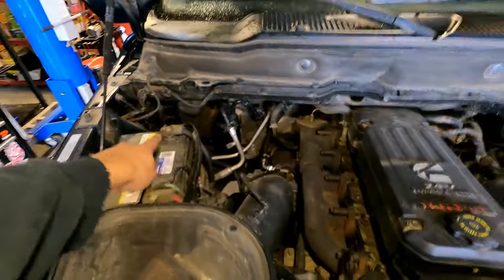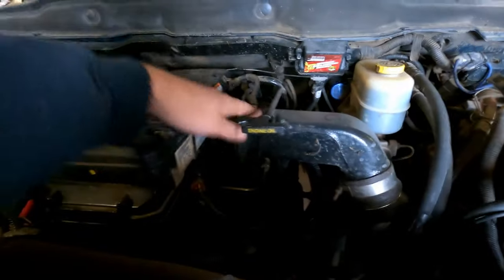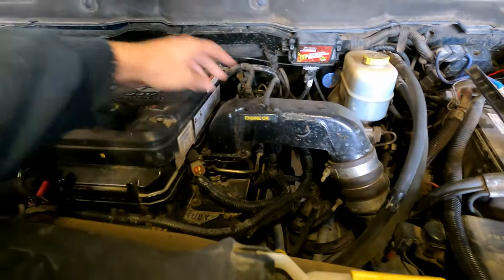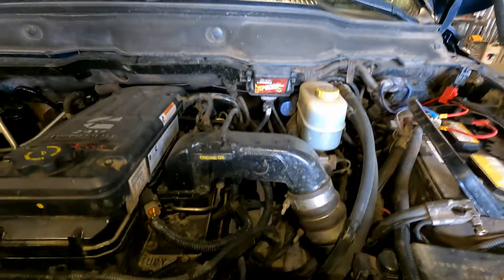First thing you should always do is disconnect your two negative battery posts. There are different orders you can do this job, but I'm just going to show you the way I'm choosing to do it. Next, after you disconnect the batteries, remove the intake horn — there are about four bolts, you've got to take the oil dipstick off, get the clamp off, and get that whole horn out of the way.